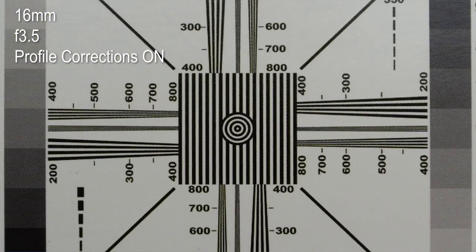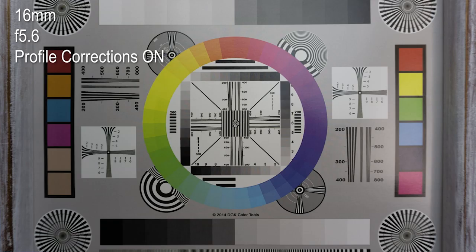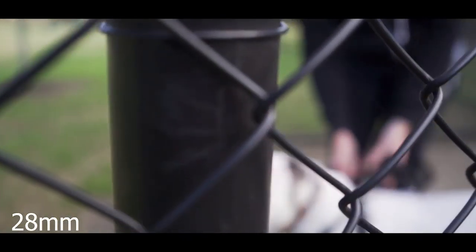Kit lenses are notorious for not having sharp quality because they are very basic lenses that are sold with the cameras as a bundle to get you started in that camera system. I did do a review on the 16 to 50 and also a review on the 28 to 70 millimeter for the full frame range.